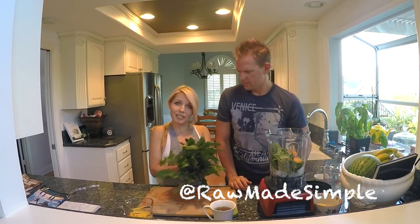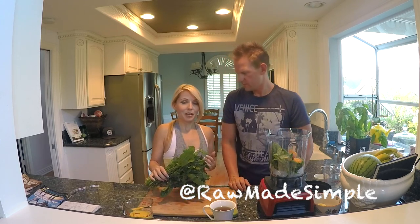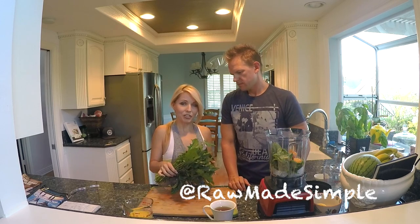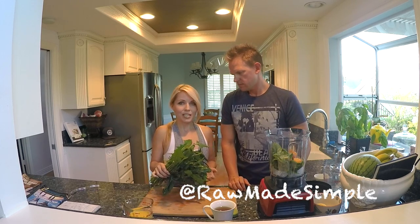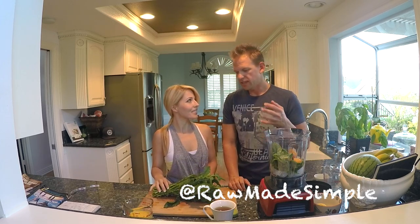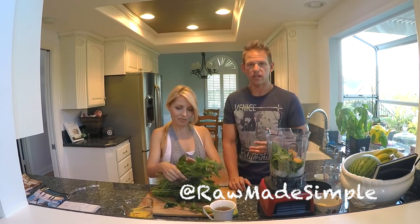We like to use dandelion leaves, and yes, this is known as those weeds that you have seen in your yard or around, but these are actually God's gift to you. They're cancer-preventing and they're great in aiding in digestion. They cleanse your liver, your blood, and they help with cholesterol.